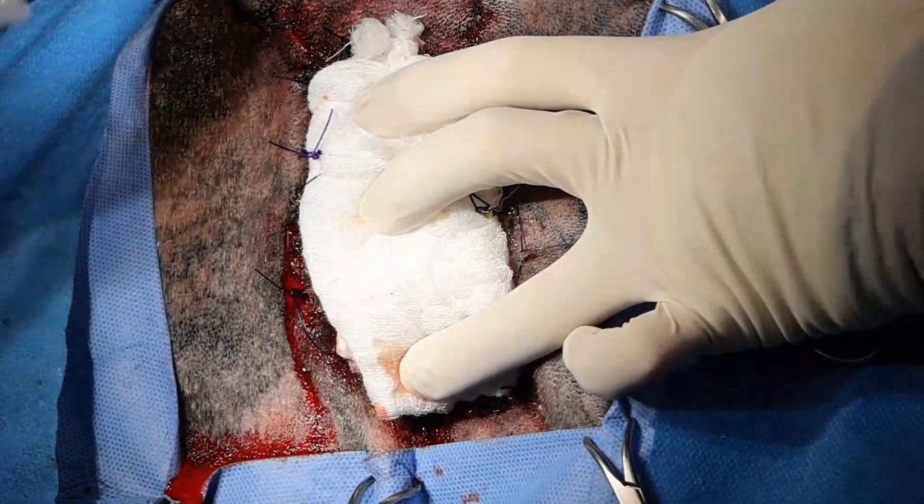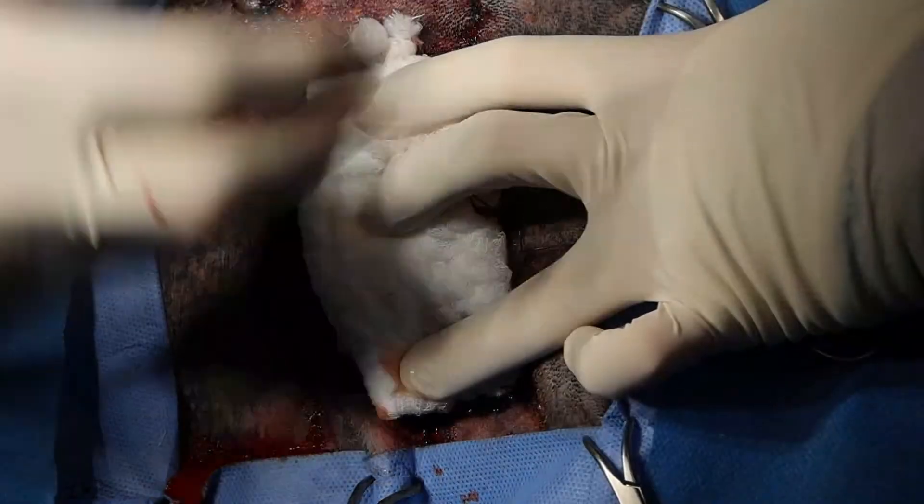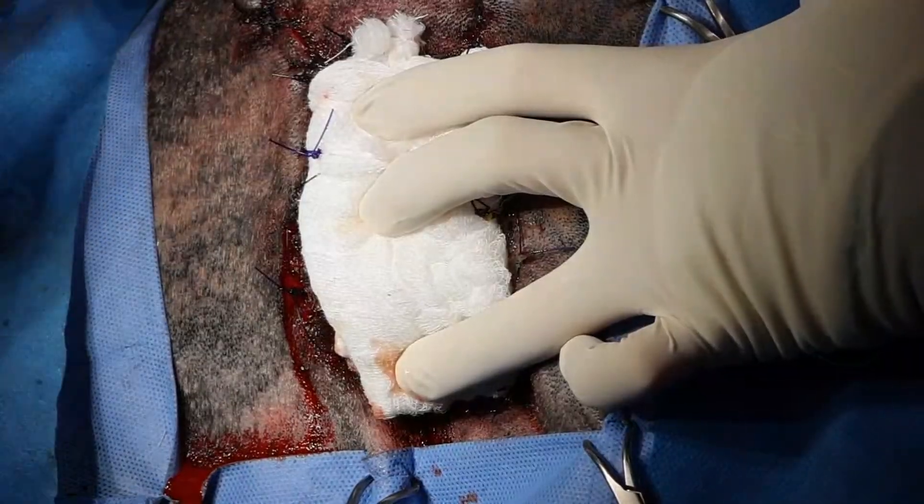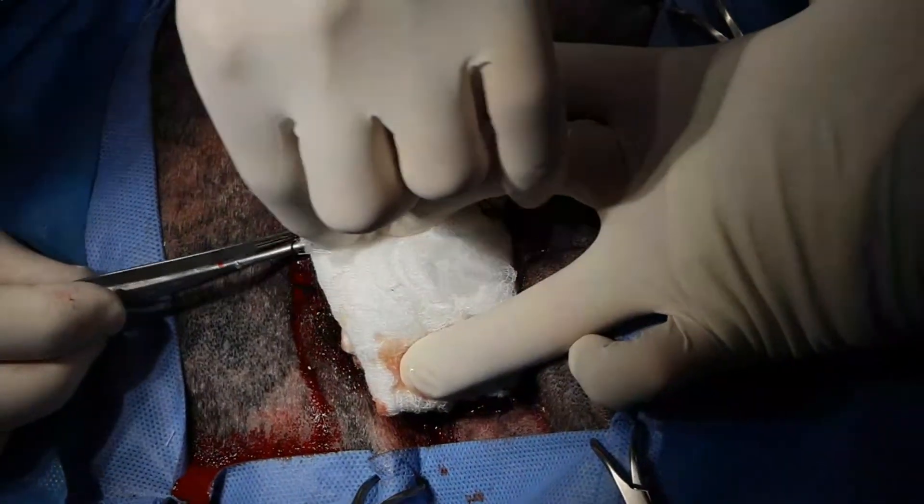When doing an enucleation, I usually don't remove the fat from the eye socket if it's connected. If you have loose fat in there, obviously that's something you'd want to take out because that will necrose.